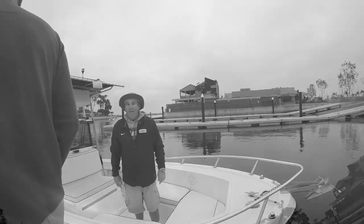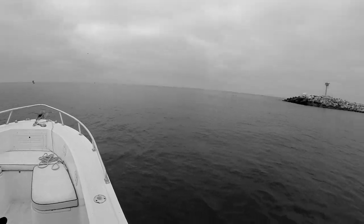Bubba Sparks asked me to repeat this dolphin footage in the vlog, so here it is as the intro.